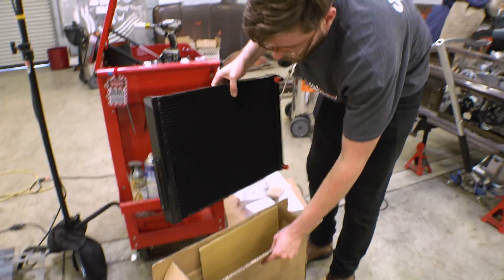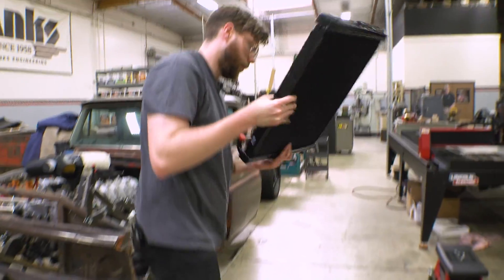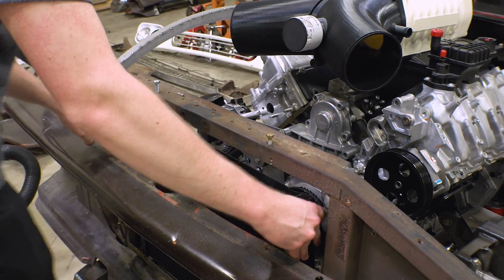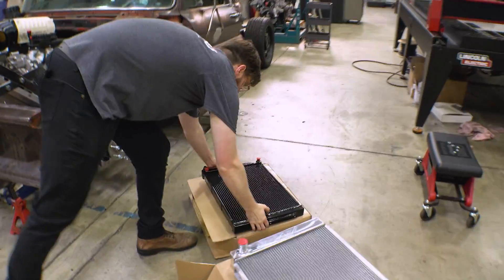We've got the low temperature radiator, which is more or less just a thinner, smaller version of the engine radiator. We might just bias it off to the side here. In front of this will be our condenser.